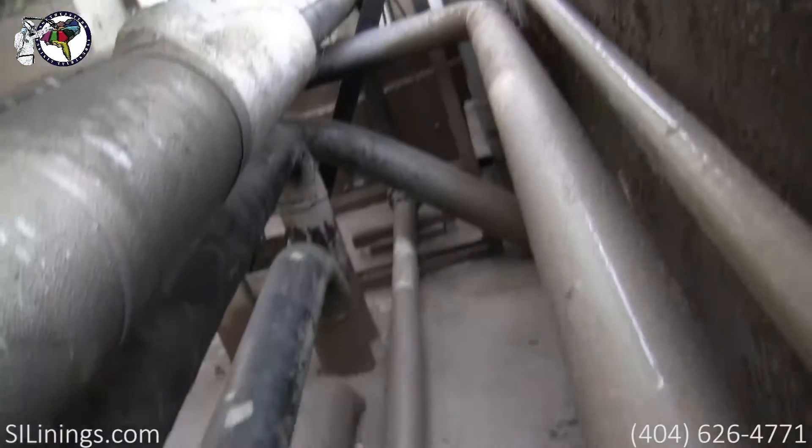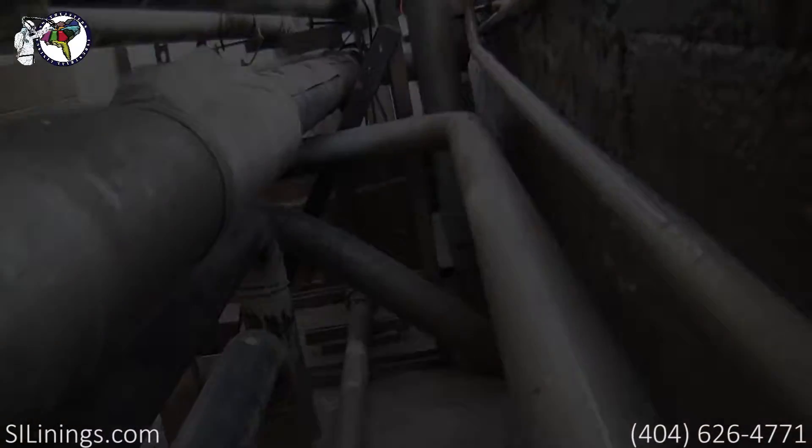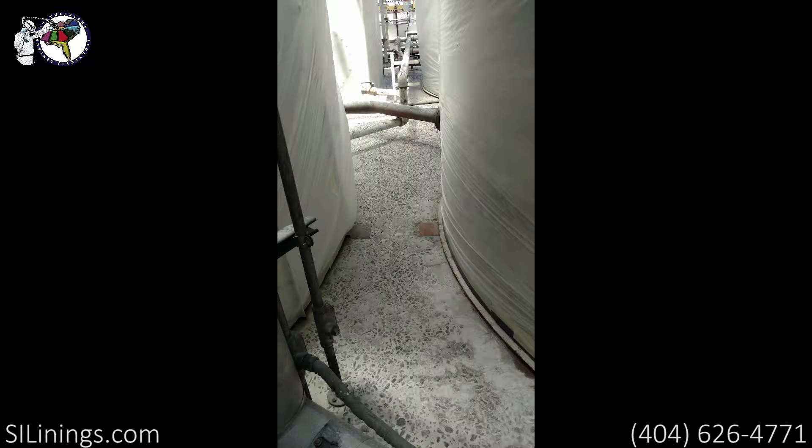Keep us in mind for any of your lining projects. Southeastern Industrial Linings — that is 404-626-4771, or on the web at SILinings.com.